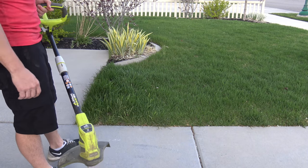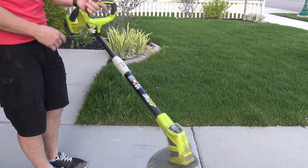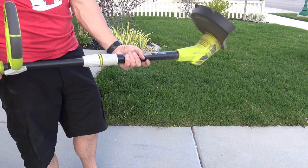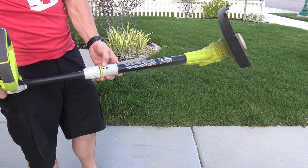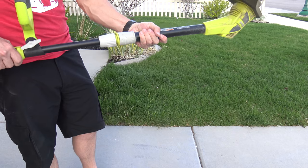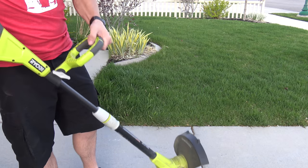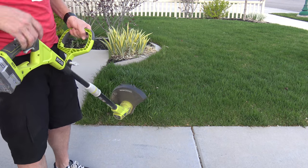This trimmer also has the ability to edge. There's a little collar here, and if we pull it we can twist it to the edge position — you can see it's now in 'edge' mode. If we need to adjust the height, we can spin this to extend or retract it as needed. Once we have it in place we are in edging mode and ready to go.